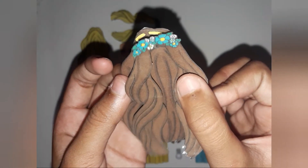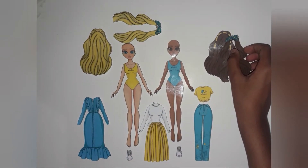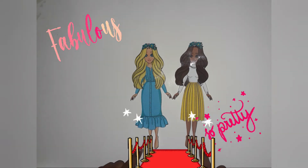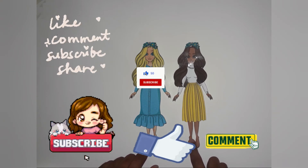I will meet you after I am done. This was amazing — thank you for watching my video. Please like, comment, and subscribe.